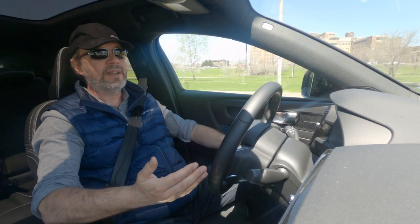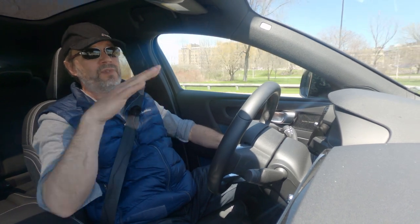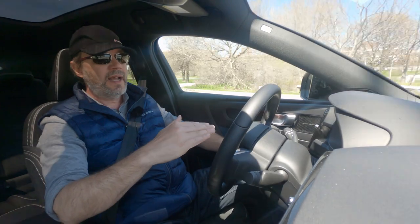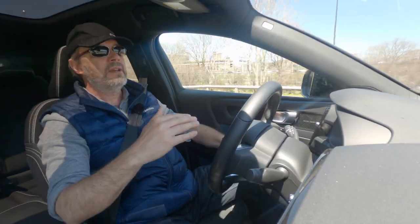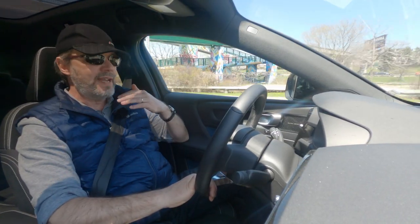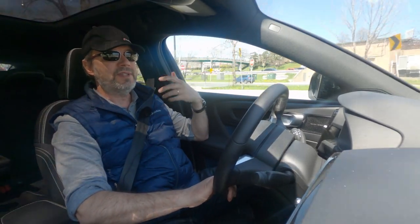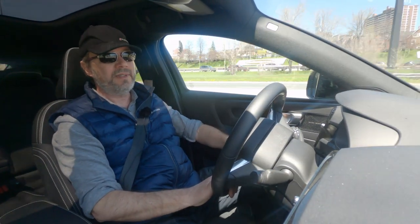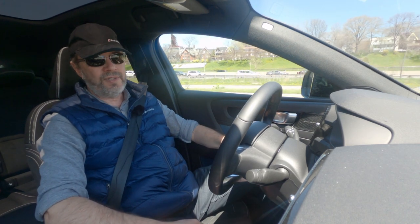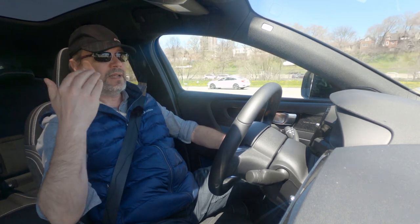This is one of the sportiest Volvos ever — it kind of reminds me a little bit of the V60 T8 Polestar Engineered that we drove. It feels very fast, even faster because it's pure electric. Volvo will have pure electric cars across their entire lineup, sold first together with plug-in hybrids, then eventually eliminating gas cars, then plug-in hybrids — all electric within the next decade, which is the case with most other companies including Mercedes, BMW, and Audi.